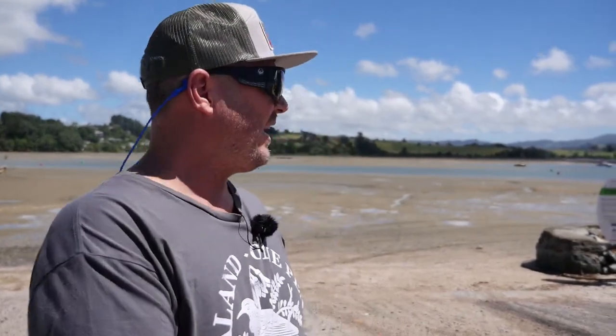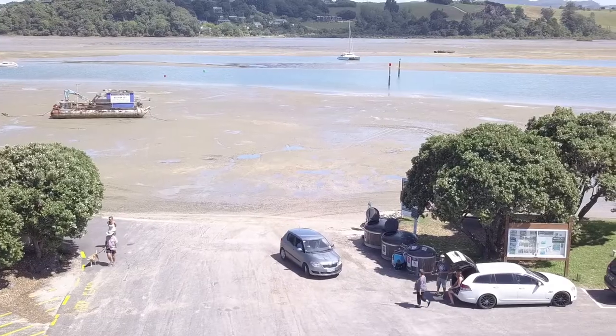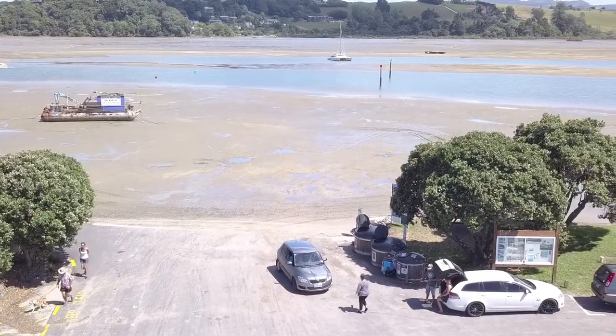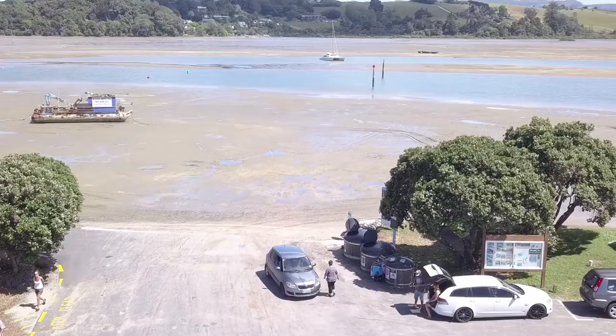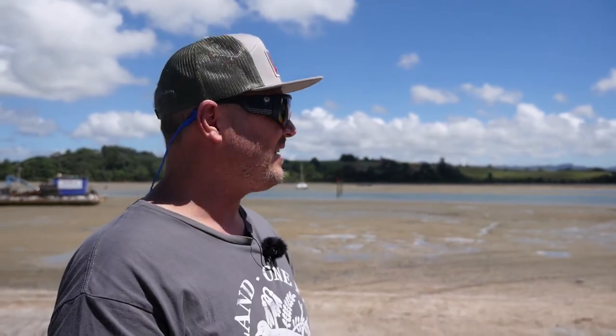This is the Sandspit beach launch and the wharf's down there. You come through here and it looks like you could get stuck, so just be careful at low tide. I would recommend a four-wheel drive unless you're experienced with two-wheel drive launches. Most trucks I've seen launch today have been four-wheel drives. At high tide it's easy, but mid to low tide just be careful you don't get stuck.